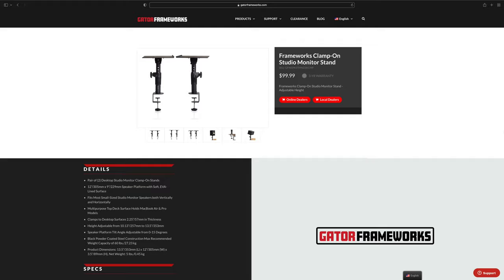These desktop studio monitor stands — I've been looking at them for a really long time. It's not that they've been out of stock or anything like that; I just didn't get around to purchasing them. I got them off Amazon. I think I got them for $90. They generally retail for $100. I'll leave a link in the show description.